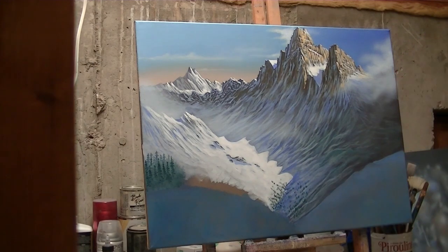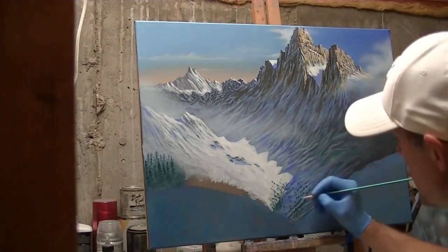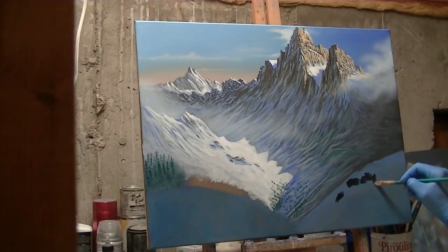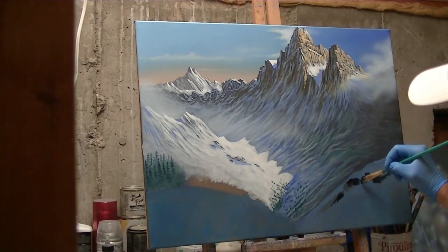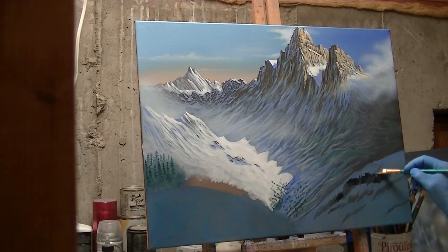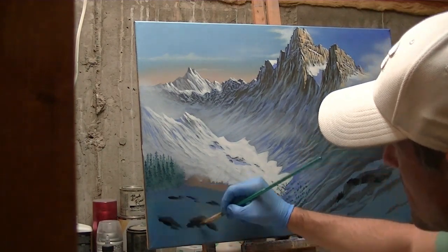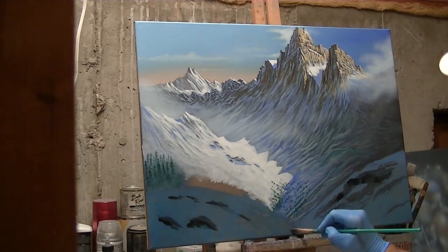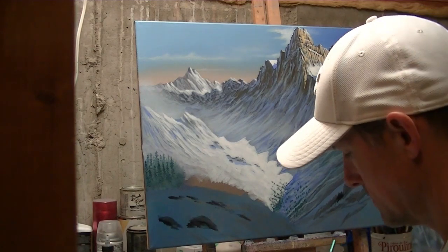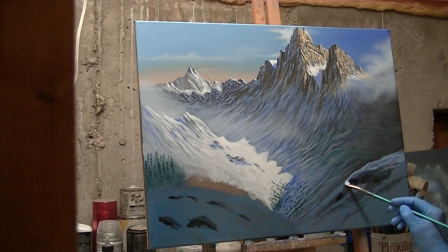Making sure the angles lead the eye upward. Adding some blacks and grays — this is going to be stone peeking through underneath the snow layer I'm going to form on top. Pretty simple strokes, nothing too detailed.